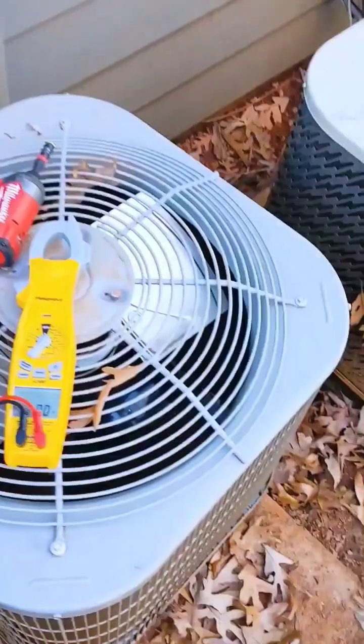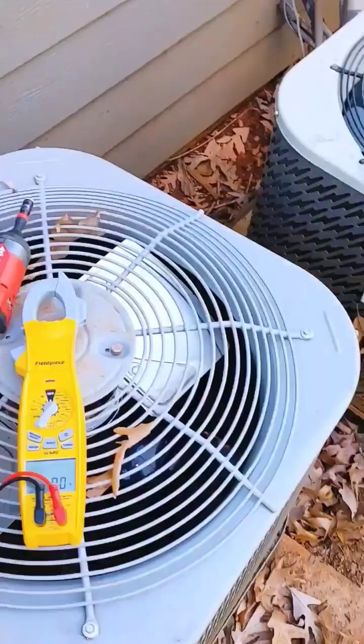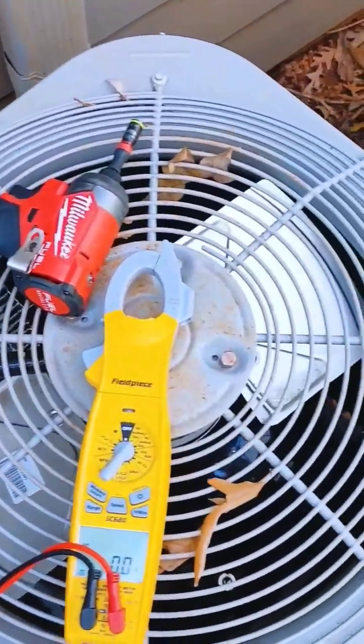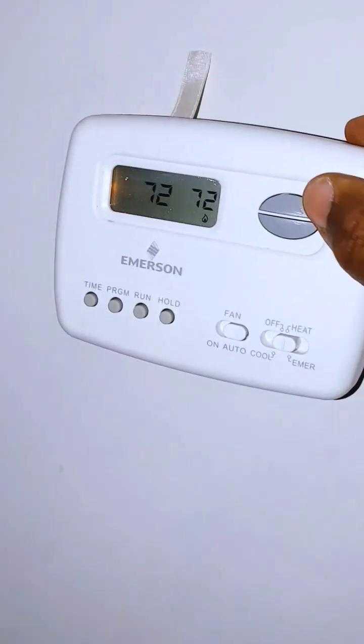We've got our meter set to voltage, and what I'm going to do is go up to the unit and turn on the thermostat to see if I've got 24 volts across those contactors. I'm going to set the thermostat to heat mode.